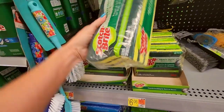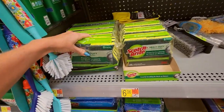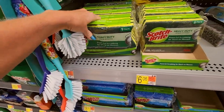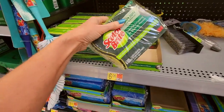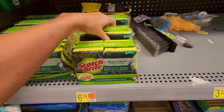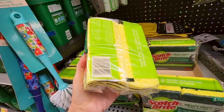Look at this big pack of sponges — golly, that is $8.82 and you get nine sponges. Or you can get six of them for $6.06. They have one side that's kind of abrasive and then they have just the sponge side.